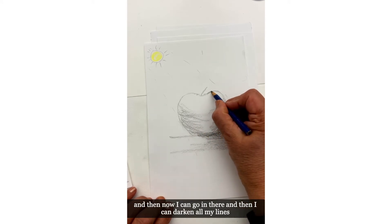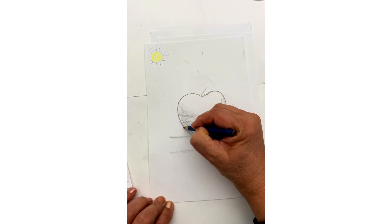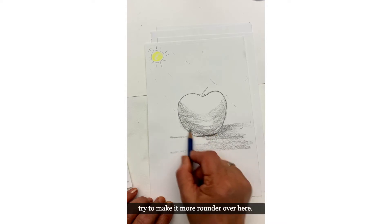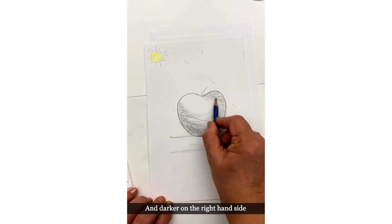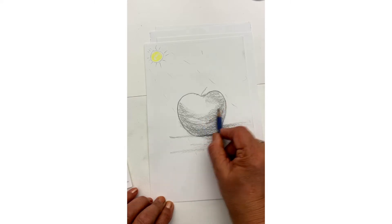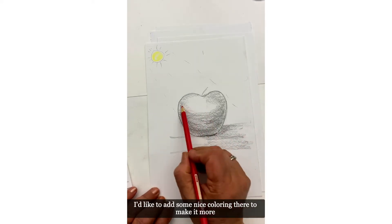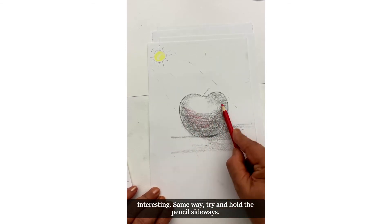Let's make it a little darker here, and then I can go in and darken all my lines to make it more rounder over here — darker under, right inside. That's where the light is not hitting. Then you can make it a little rounder from here too.